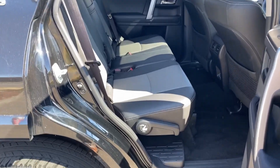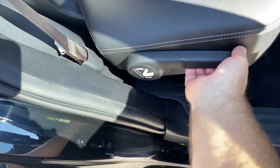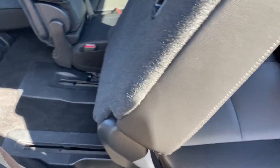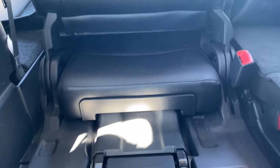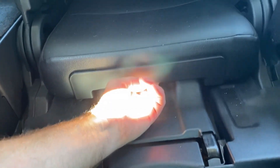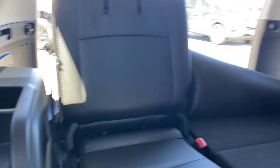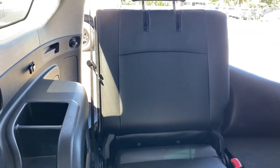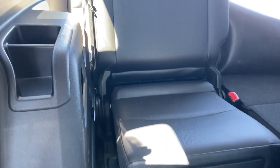To access the third row, it's very simple on the passenger side — just grab this handle right here. The seat folds forward and then automatically slides forward. Once you raise the back of the seat cushion up, grab the seat bottom cushion and pull it up, and there's your third row seat. I just lifted the passenger side as an example so you can see the room.